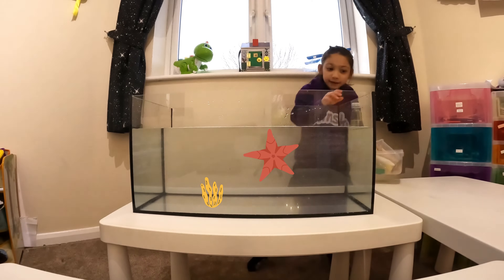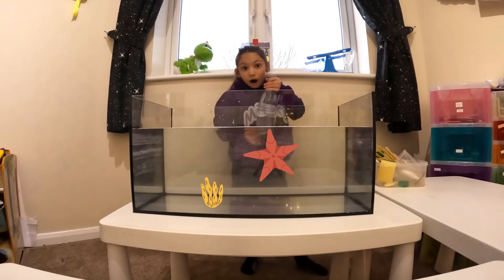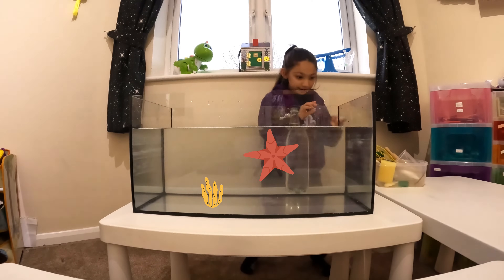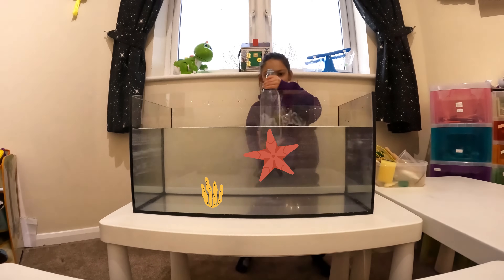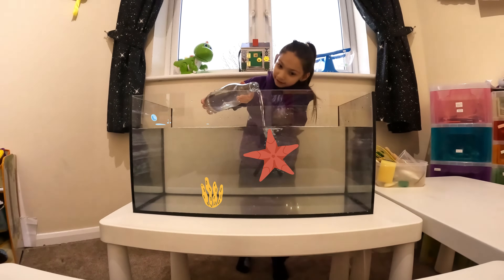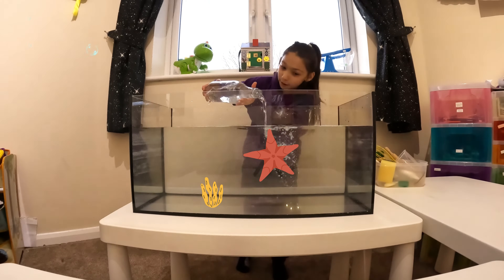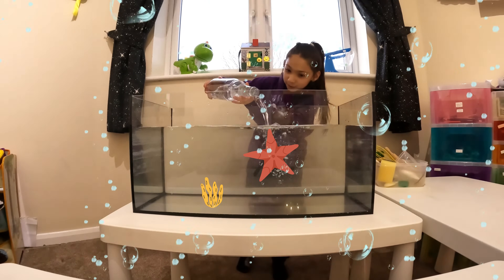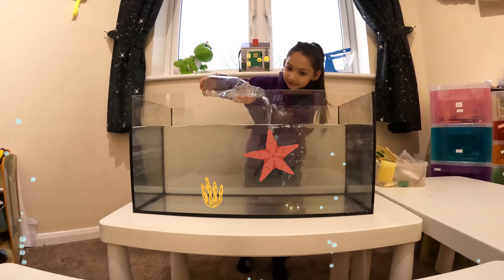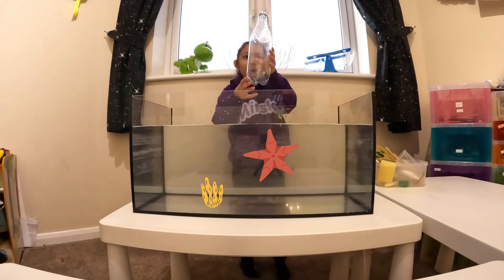Oh no! First, do you think we need some water? Yes! Let's do it! Let's put the white cap, put it down here and we're going forward, not too far because maybe we'll go slowly. Look at the bubbles! It looks good, isn't it? I love those bubbles. I'm done the whole bottom!